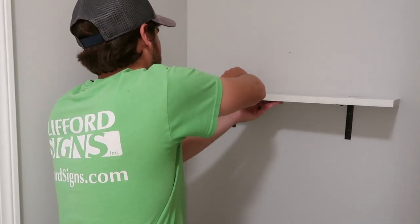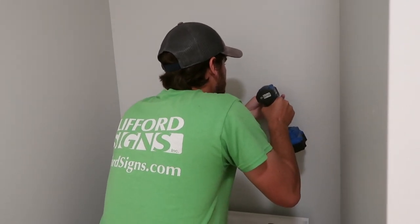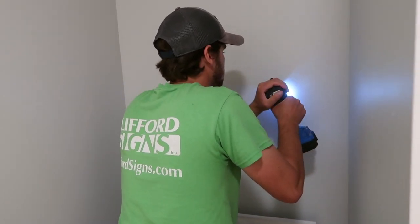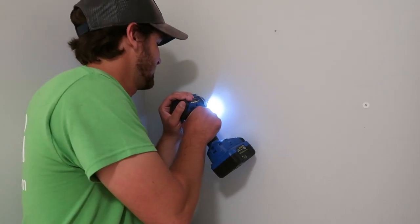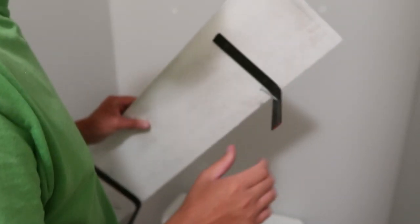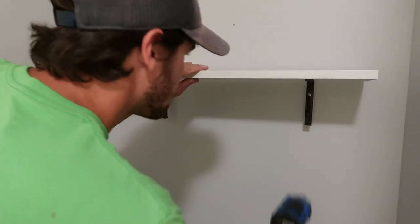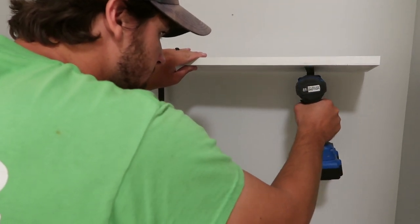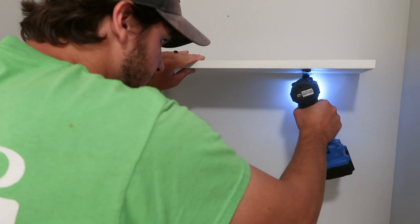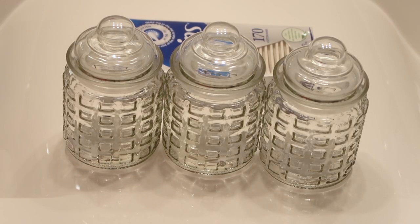These shelves each came out to about six dollars. We had a couple of pieces of wood at our house already — if you didn't have the wood it would be a little bit more — but that's way less expensive than buying pre-made shelves. I thought these turned out so cute! I'll show you how I decorated them in just a minute using a couple of items from Dollar Tree.